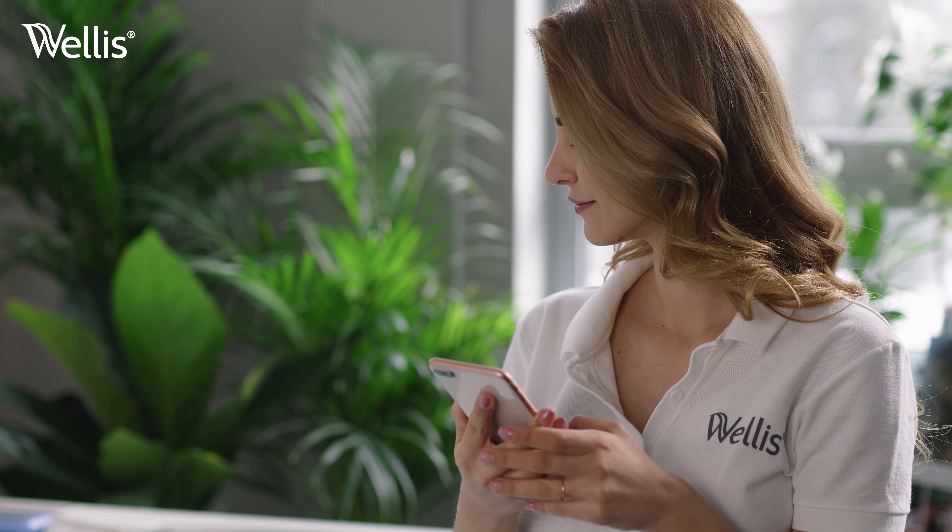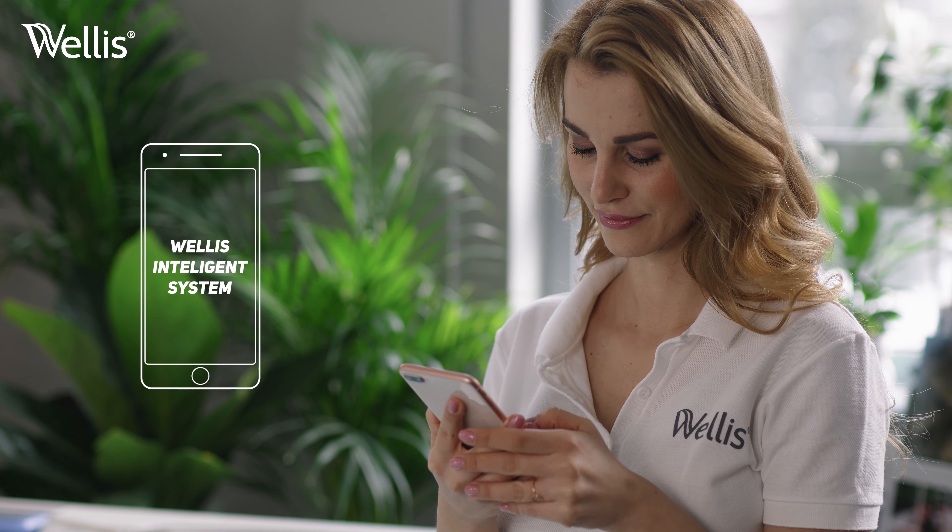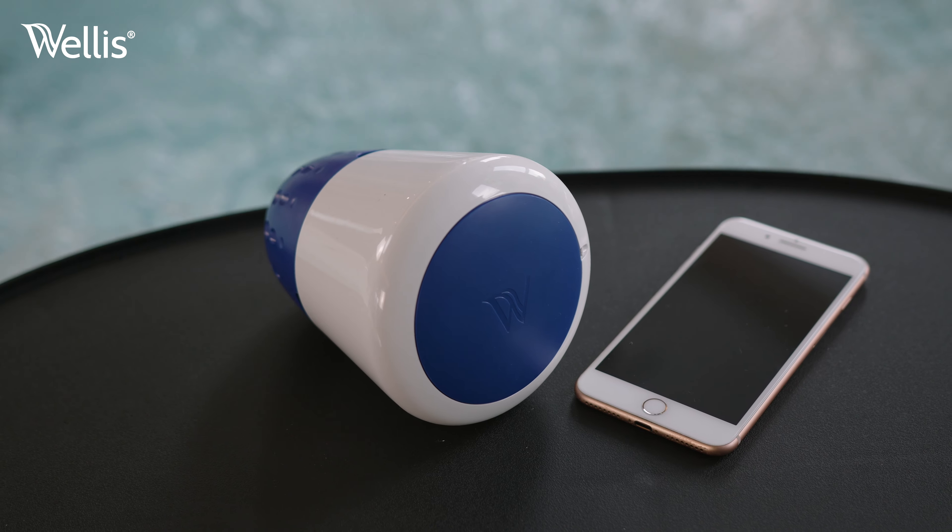While waiting for the device to charge, download the Welles Intelligence System app to your smartphone. You'll find the download link on the package. Launch the application and follow the instructions to pair your device to the Wi-Fi network.